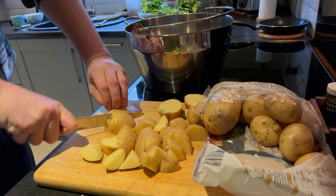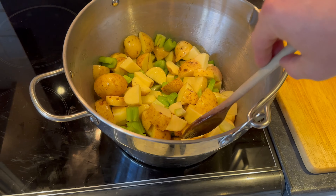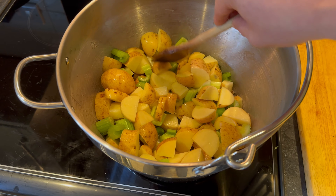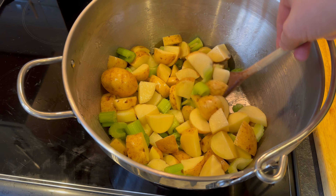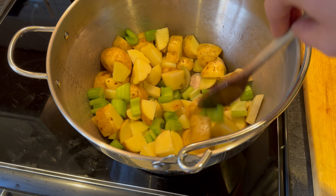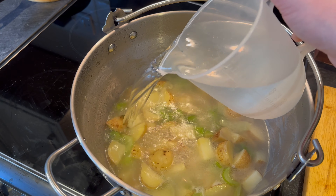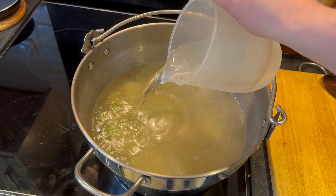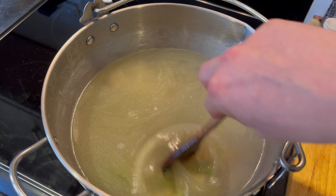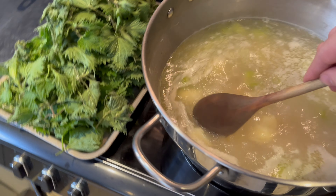Get your pan on a medium heat and put in your oil or butter. Roughly chop up your veg, chuck your veggies into the pot, and cook them out for 10 to 15 minutes on a medium heat. Stir them occasionally just so they don't stick to the pan.